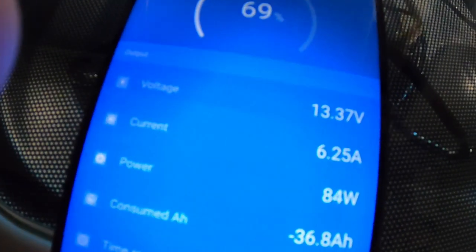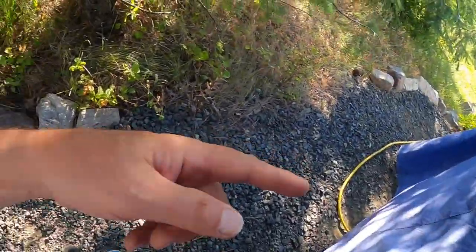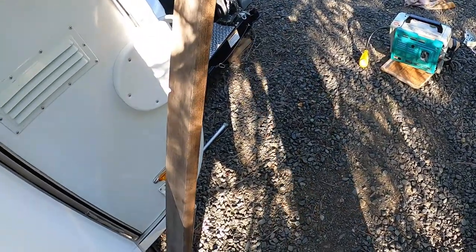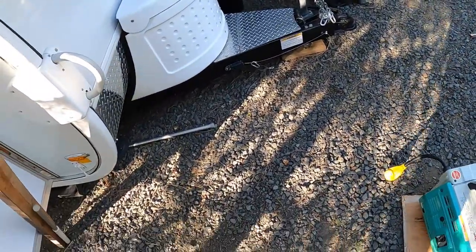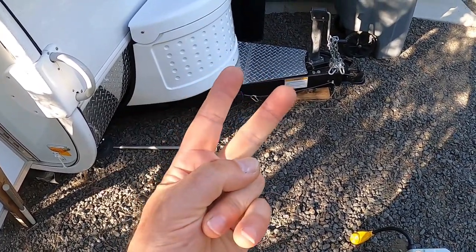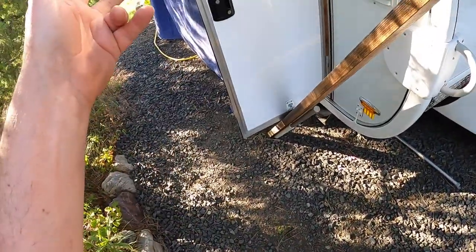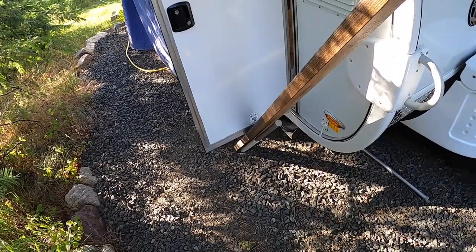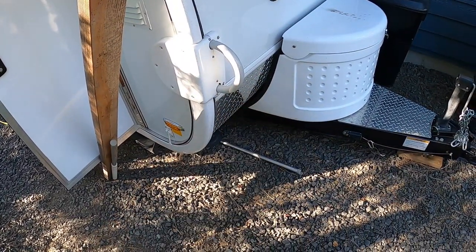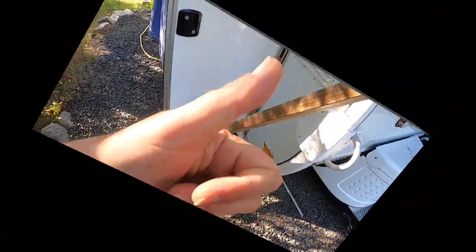One final look — 6.21 amps. So it charges no faster plugged into street power than on that generator. I'm going to save some gas instead of running this thing until it's 100 percent, but: number one, we get about 10 percent per hour, and number two, it charges just as fast from the generator as it does from street power. I hope you enjoyed this little test. Thanks, bye bye.